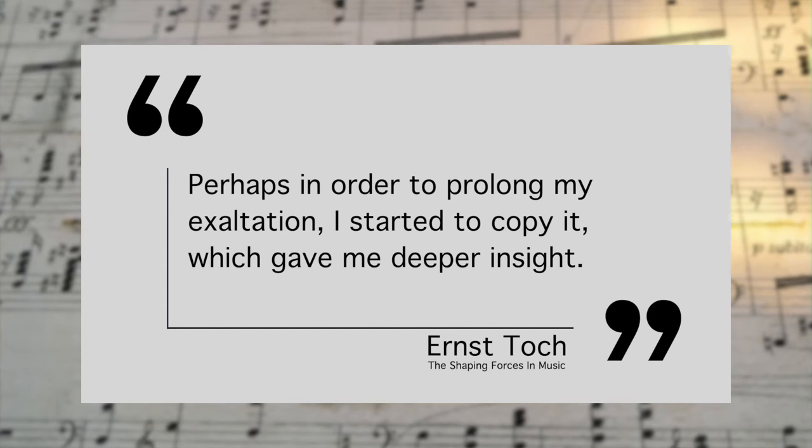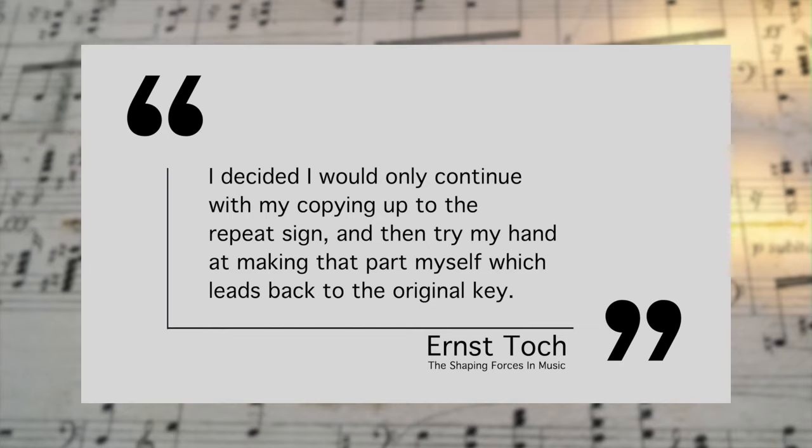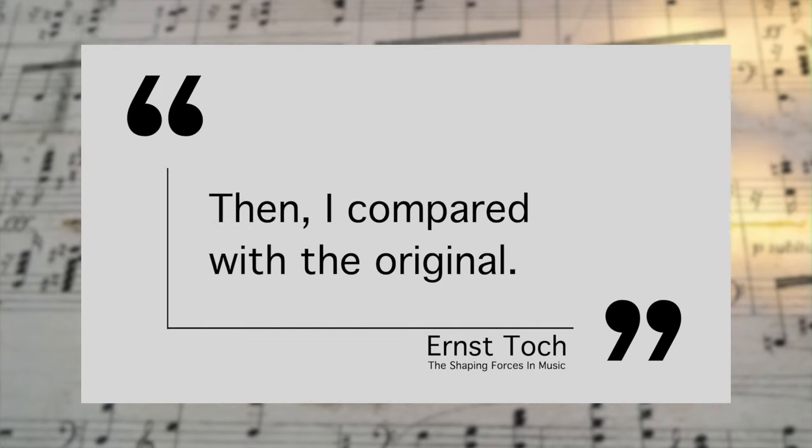He said: 'Perhaps in order to prolong my exaltation, I started to copy it, which gave me deeper insight.' But then he had an idea: 'I decided I would only continue with my copying up to the repeat sign, and then try my hand at making that part myself, which leads back to the original key. Then I compared with the original. It is miraculous.'